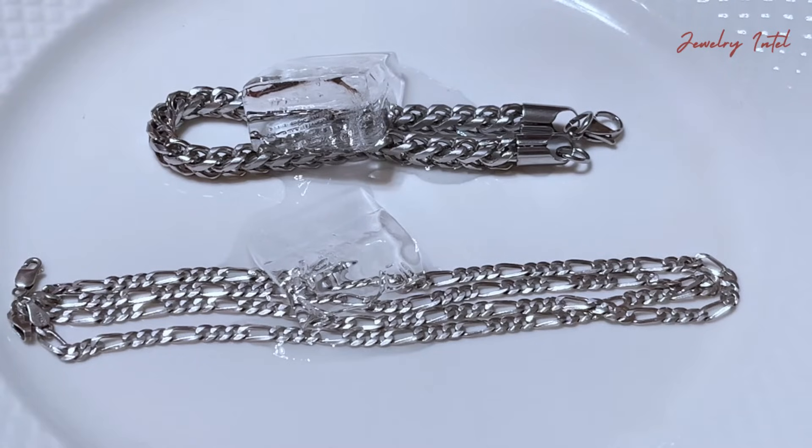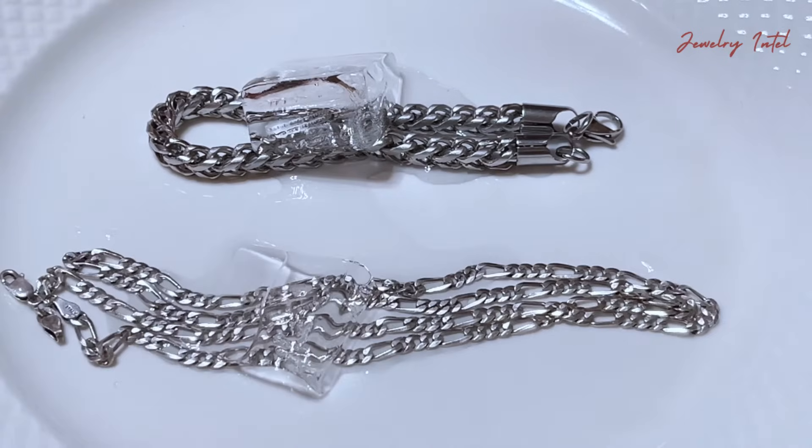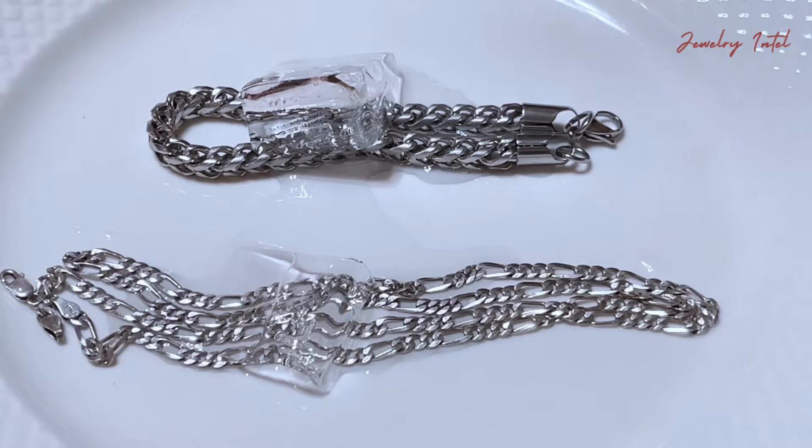If the ice on your silver jewelry or silver bar melts faster than on the other metal, congratulations, you've got real silver. If not, your silver may be fake or plated.